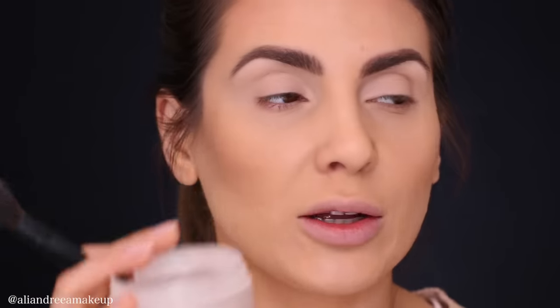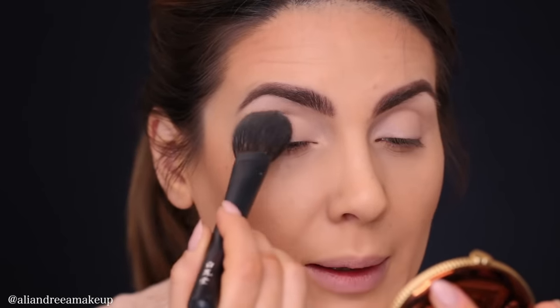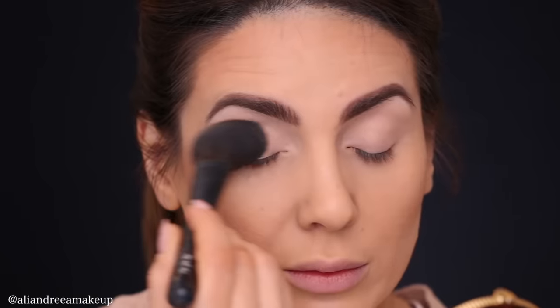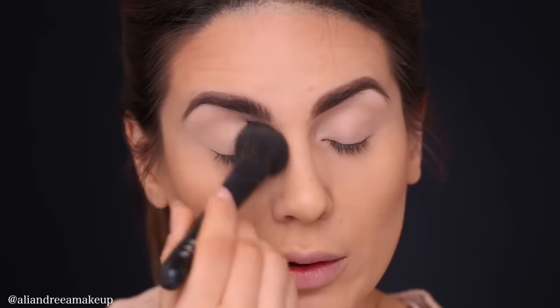After you've applied your base — your concealer, or whatever you prefer to use, even the soft paint pot which is very popular for this step — for me, the concealer is perfect because it's a little bit more hydrating. Then I like to set the concealer with translucent powder. I'm using the one from Laura Mercier, and I'm going to use a Hakuhodo brush to apply it. I make sure there's just a light dust of powder all over my eyelids.